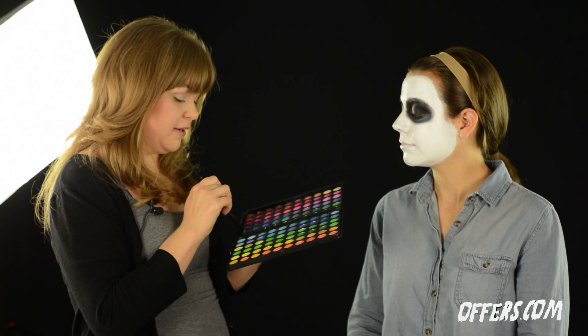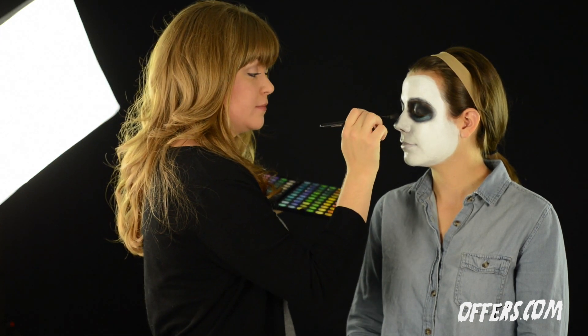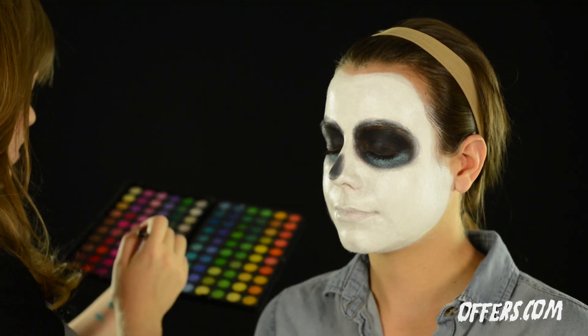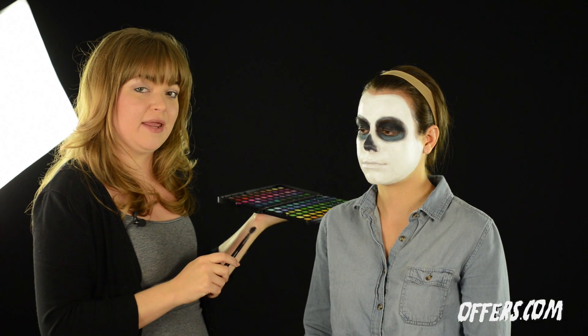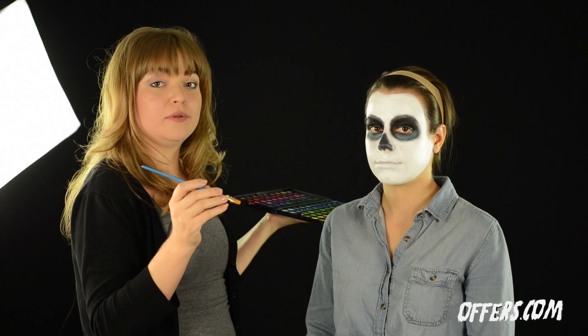Once you've put the teal under the eyes, go ahead and grab some of the black shadow and start applying to the tip of the nose. After completing the nose, we're going to switch brushes and come back to decorate more of the eyes. I'm using brushes from your local craft store.